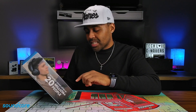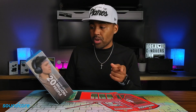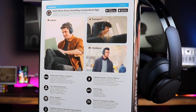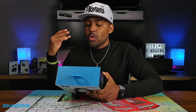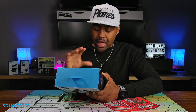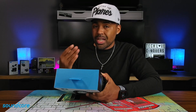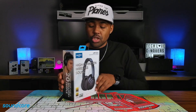You have hybrid ANC, 40 hours of play time, AI enhanced calls, and smart wearing detection, which I'll get into more later. On the back side, it says multi-mode noise canceling via the Soundcore app, so you can adjust indoor, transparency, and outdoor mode for noise cancellation. You also have fast pairing via NFC — I'll show you how to connect that — and touch for transparency mode, which I'll get into as well.